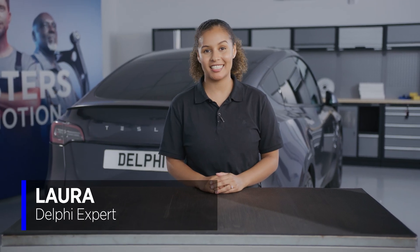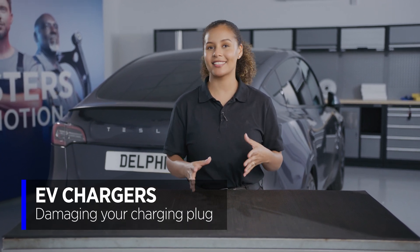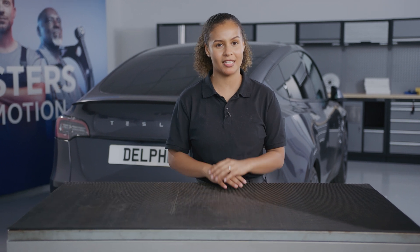Hi, I'm Laura from Delphi, and today we are going to be talking about EV charger cables best practice and what to do when things don't quite go according to plan, which, let's be honest, happens a lot more than we'd like.